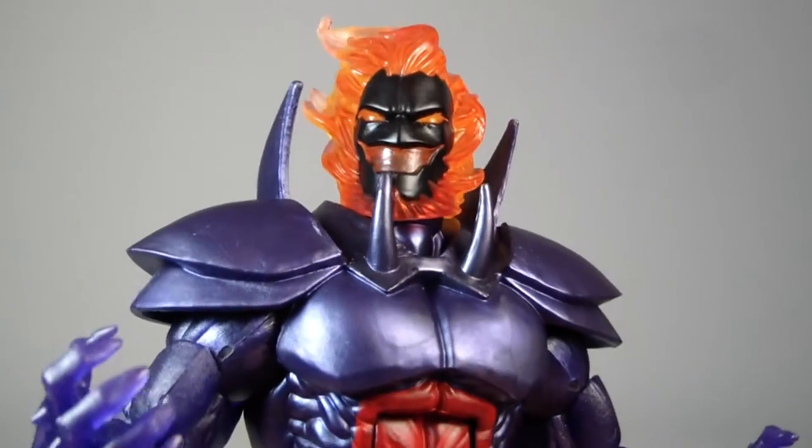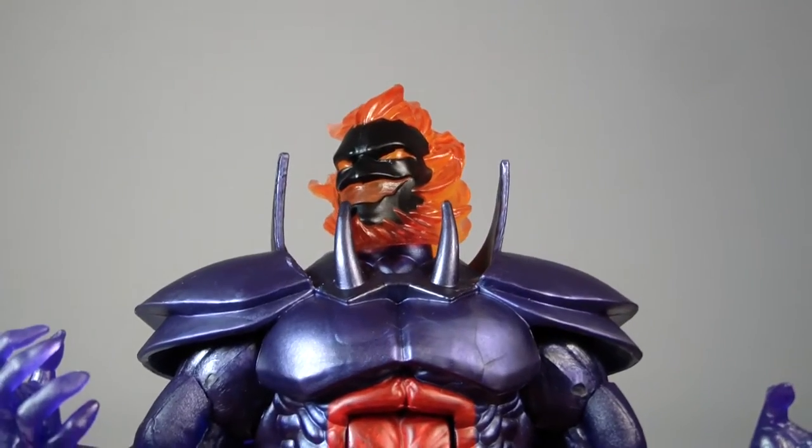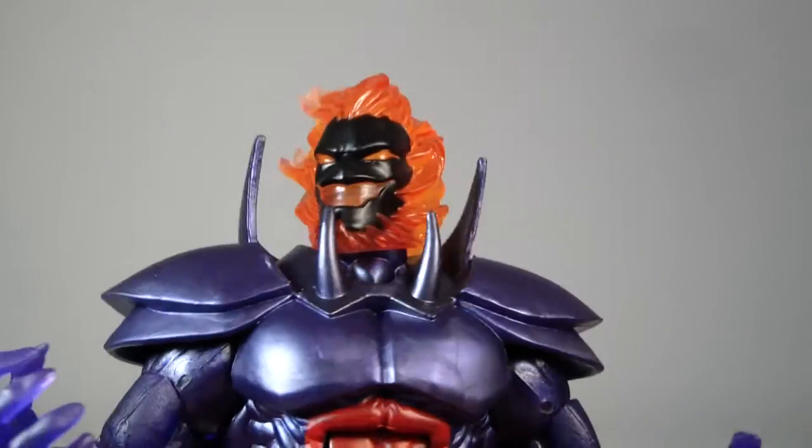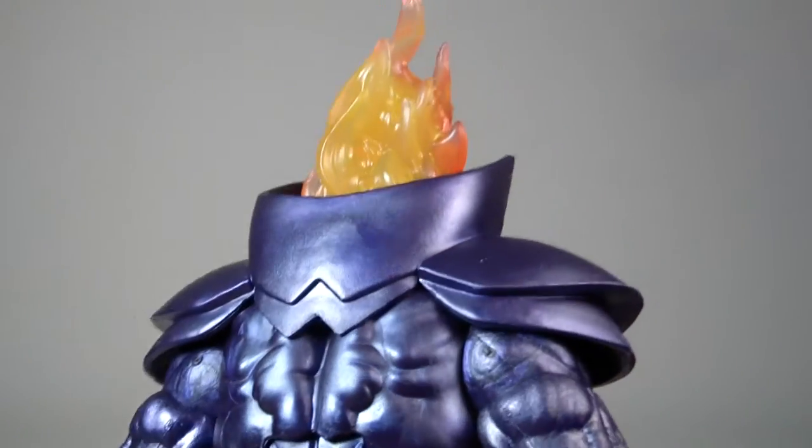There are a couple of things he's got a problem with as far as articulation and range of motion, but overall I think he looks really good.